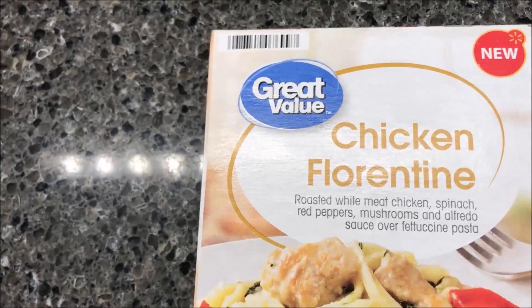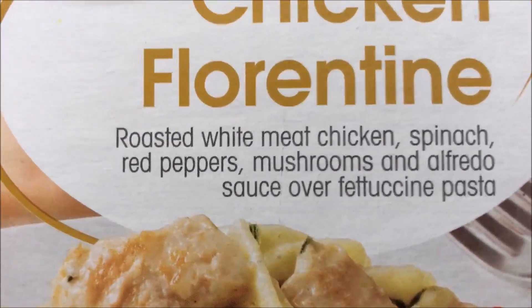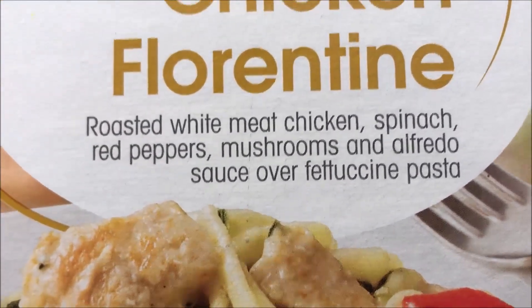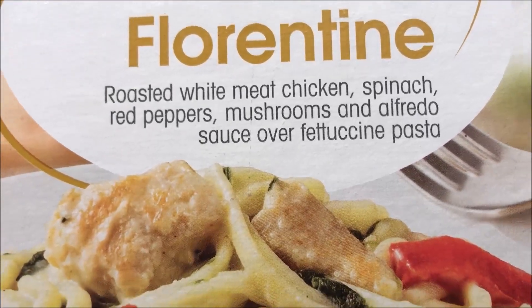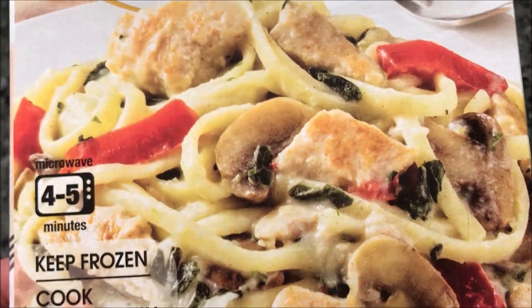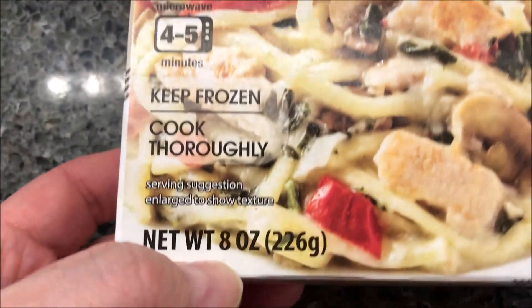Hey guys, welcome to another lunchtime review. Today I'm going to try one of these Great Value Chicken Florentine meals. This one is roasted white meat chicken, spinach, red peppers, mushrooms, and Alfredo sauce over fettuccine pasta. That all sounds good, except maybe the spinach — but it doesn't have tons of spinach, so we'll see.